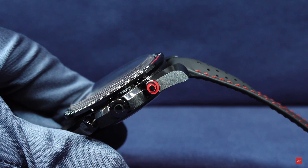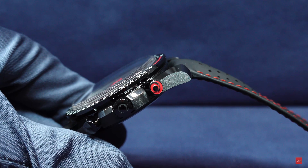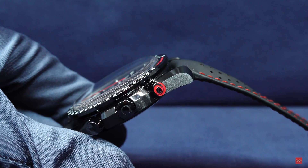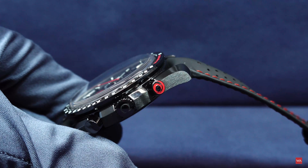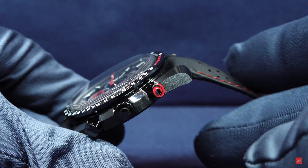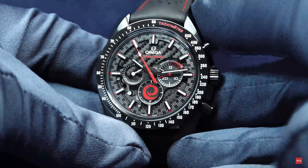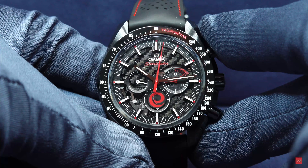The Alinghi logo on the start/stop push piece — that's just nice design, nothing more or less to say. And even if you're not into sailing, even if you didn't know who Alinghi is or that there is an America's Cup — it is simply a beautiful watch. Think about getting one of these incredible Speedmasters before it is too late and the old 1861, or in this case 1865, caliber is no longer available.